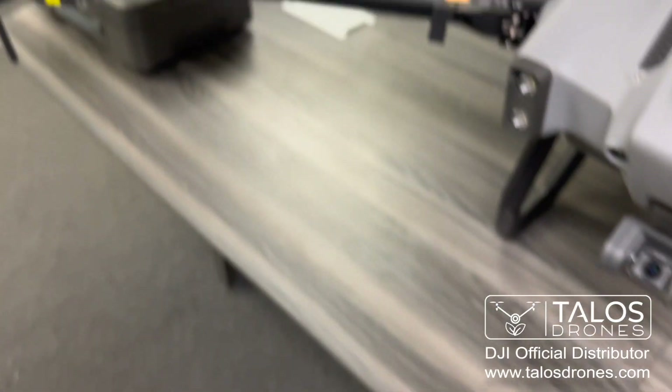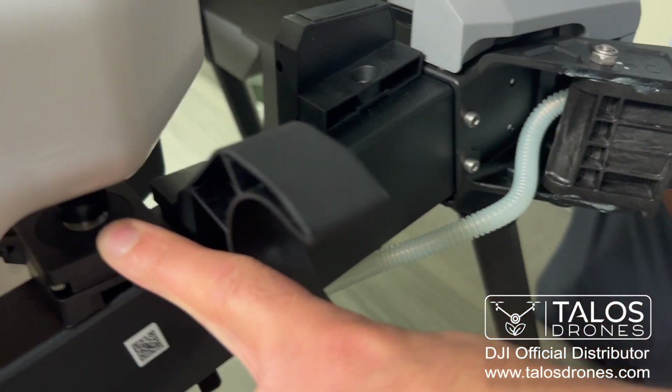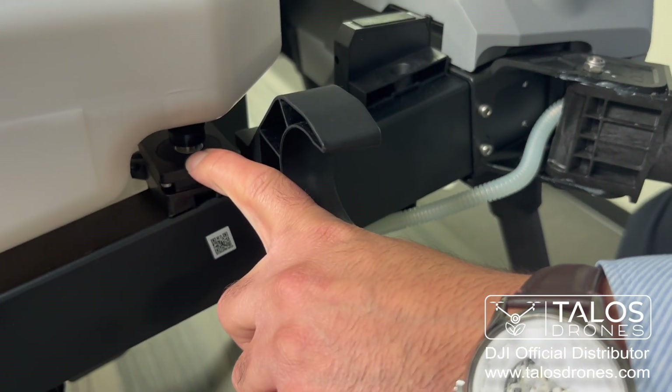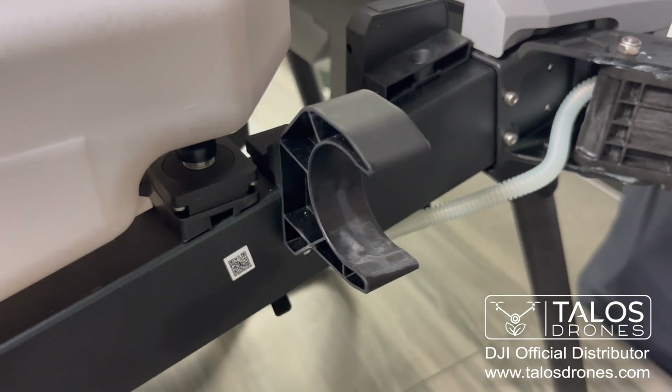Under the tank, there are weight sensors. There are three weight sensors — one on the left, one on the right, and one in the front — and they are used to tell you how many liters or gallons of chemical you have in your tank.